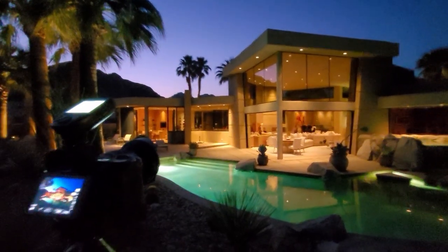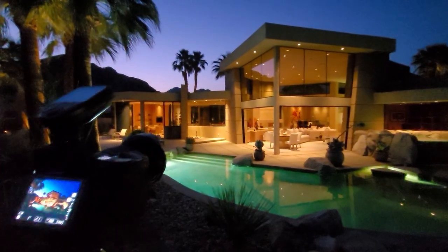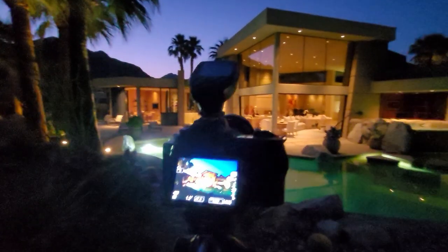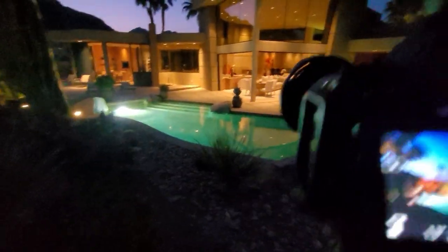Hey guys, I'm going to do an alternative version to my light painting demonstration. This is not light painting — this is flash compositing. Some people say they're light painting when they're doing this, but it's multiple fast frames, so it's actually not light painting. This is my speed shooting technique.